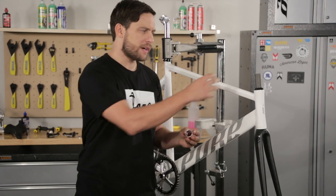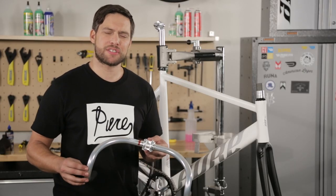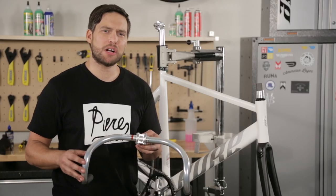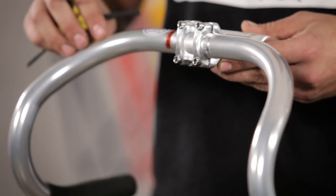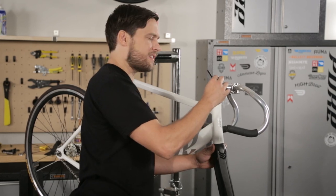Use the appropriate amount of spacers for where you'd like your stem to be. For this build, I'm upgrading the handlebars to a set of Nitto track bars. These are imported from Japan and by far one of the best bars to use on a track bike. I've already installed the handlebar onto the stem to make this a little quicker. Put the stem on the steer tube of the fork and just lightly tighten these bolts down.